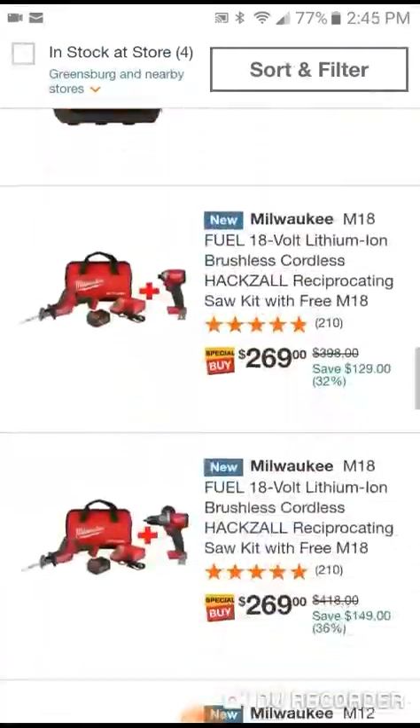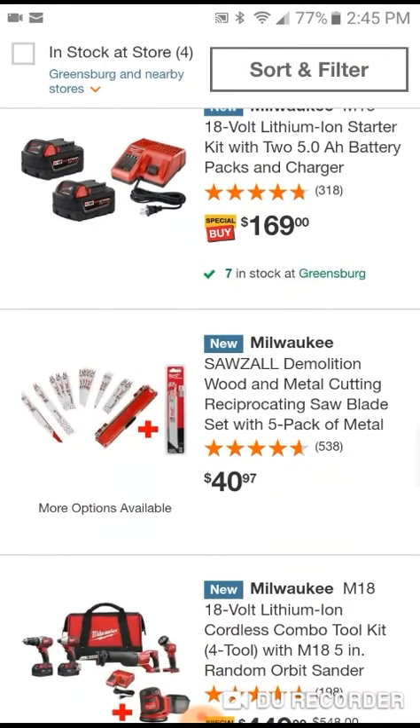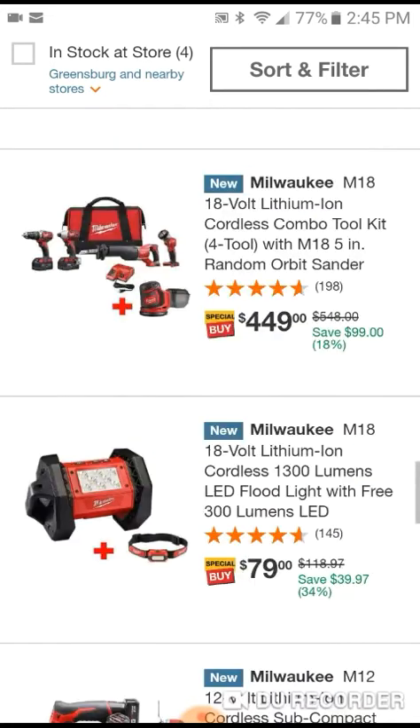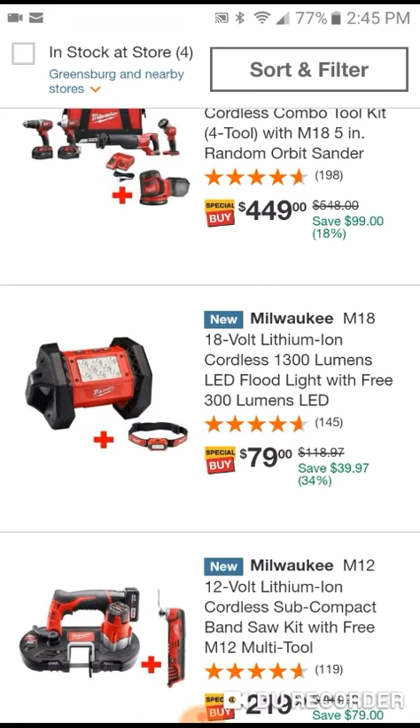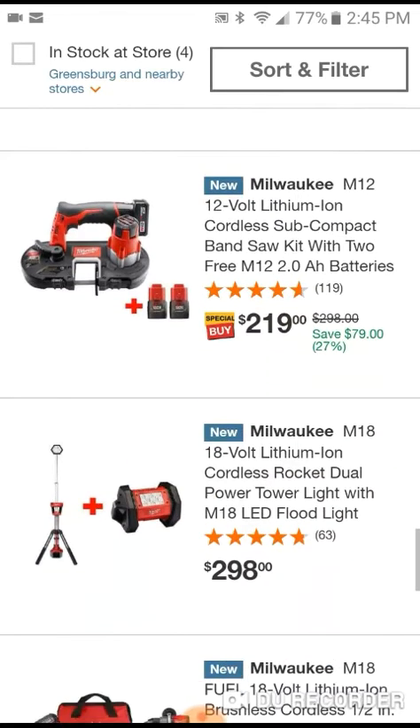There's a whole lot of deals going on. Got an orbital sander with a free tool right here, and you get a floodlight with a free 300-lumen headlamp - that's about a $40 value, so not bad, pretty good. Then there are some free tools with kits, and a couple free 2.0 batteries with this kit - the 2.0s are pretty good batteries.